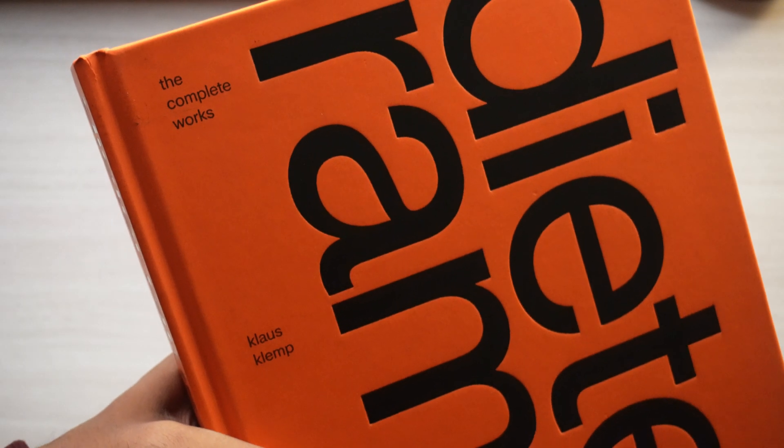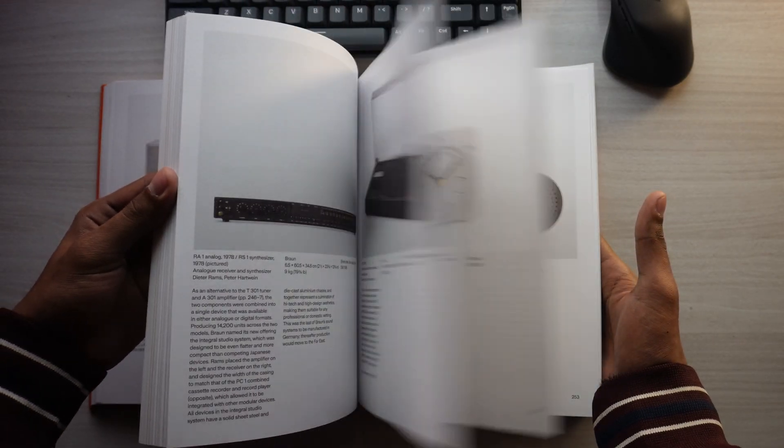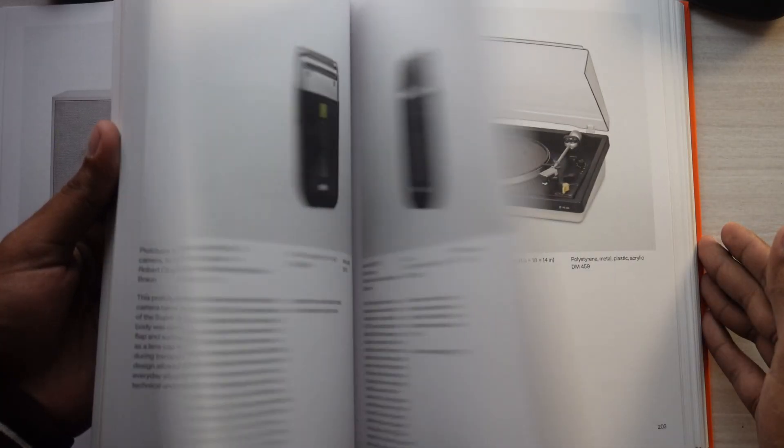But then I read this book — let me show it to you. This is Dieter Rams' complete works, a really great book. Once I started reading about Dieter Rams, I realized one thing: your design has to be simple, innovative, and useful. Those three things have to be there, and because of that I realized I need to make something better.